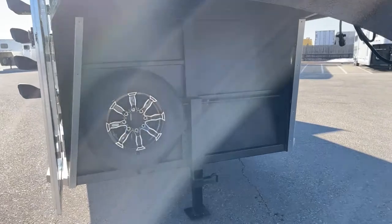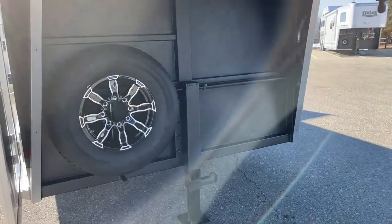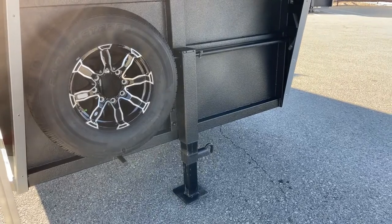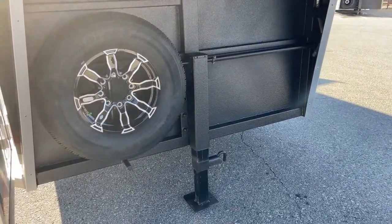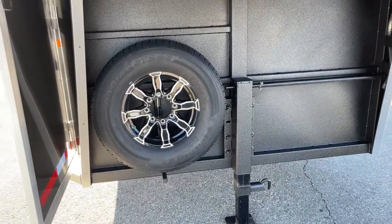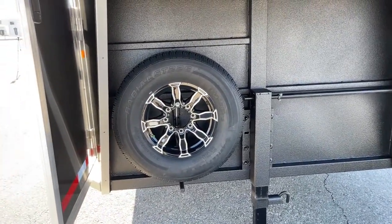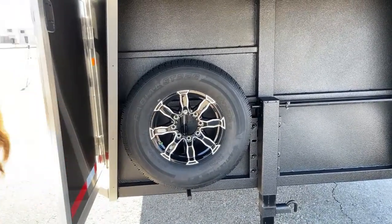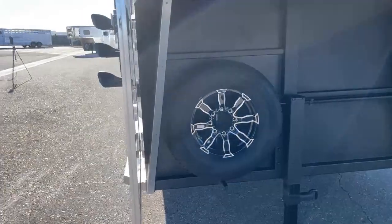If you wanted a hydraulic or electric jack on this, you just talk to our service department and they can get you taken care of. And then you'll see the full-size spare tire with the matching rim — that's a 16-inch aluminum wheel. I love the look of these rims. This trailer turned out really cool with the charcoal exterior and then this rim color, it's like a black and silver mixed together.